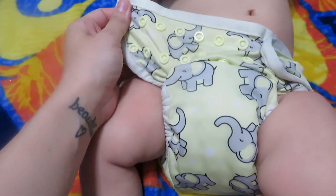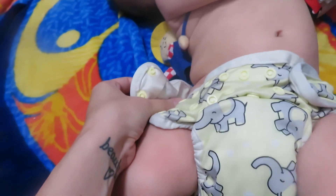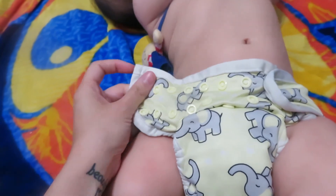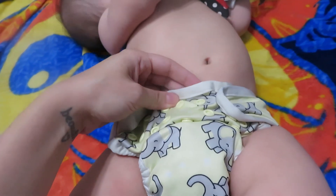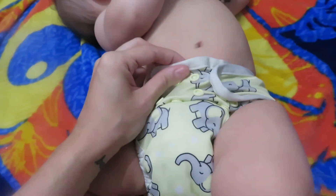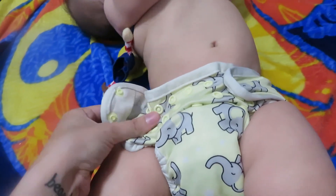I'm going to undo this side just so you can see. There's all these buttons on the top. So basically, with a two-button pocket it's easier than a three-button pocket. So you want to align them up and get it as tight as you can, but enough to fit two fingers in here. Because when he sits up, you don't want it too tight.